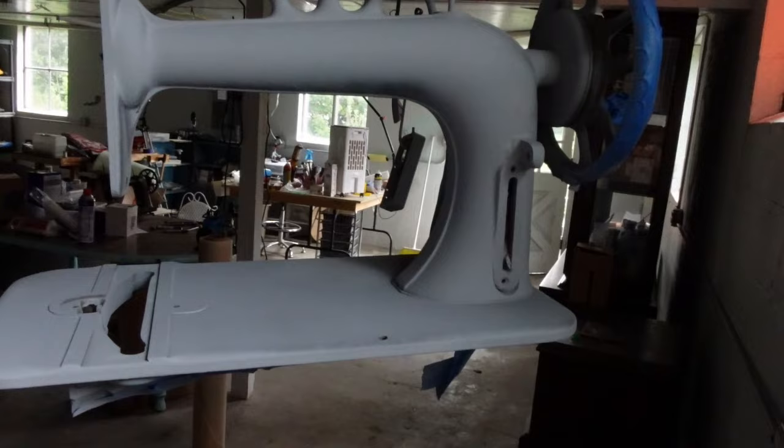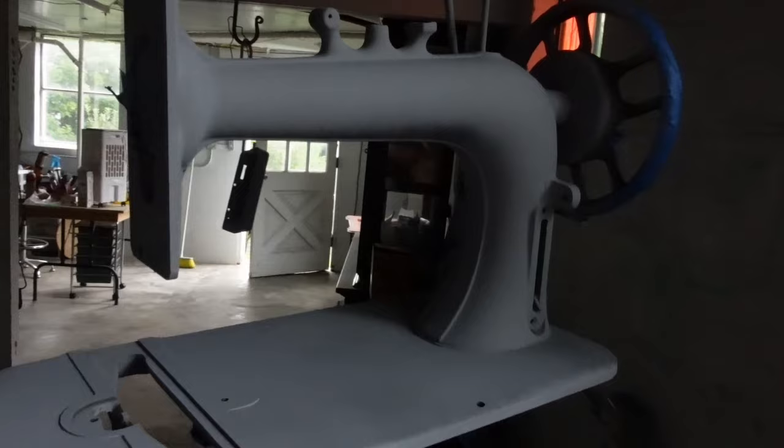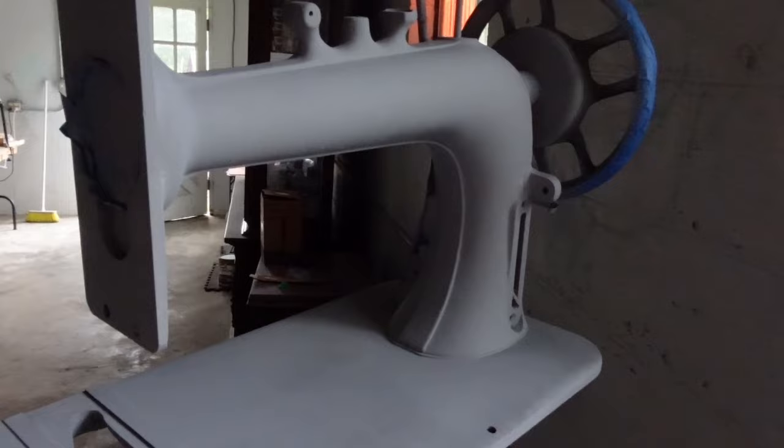I'm happy with the way that she looks right now. I'm going to let her hang because I've got some other things to take care of. The next step will be to take her down and with a really fine grit sandpaper, give her a nice sanding and wipe down before I get started on her final color.